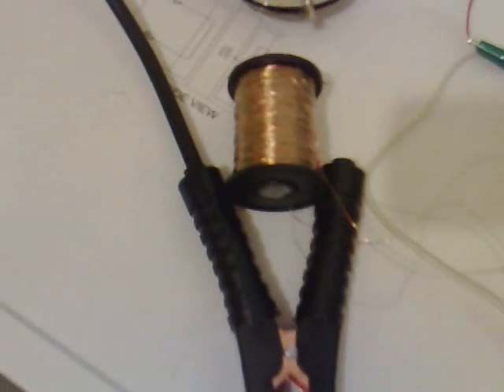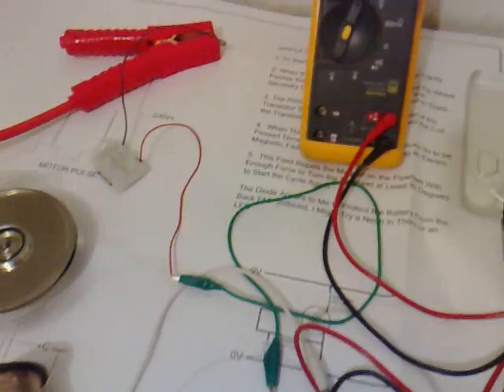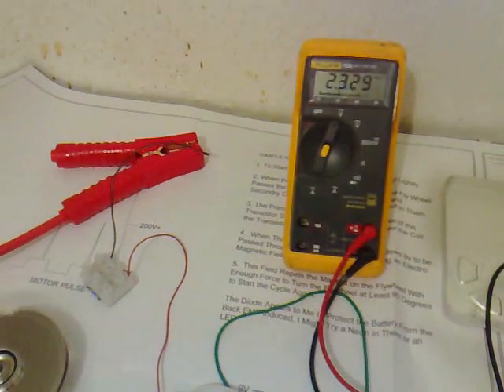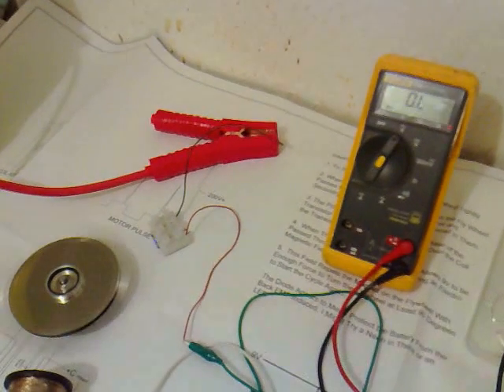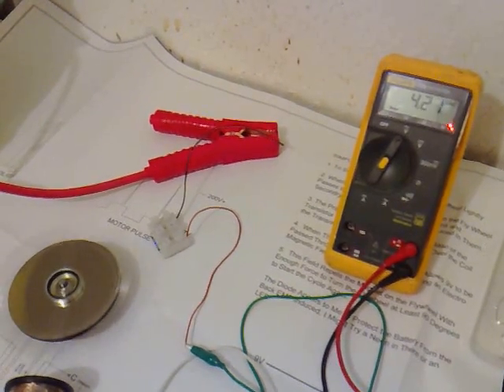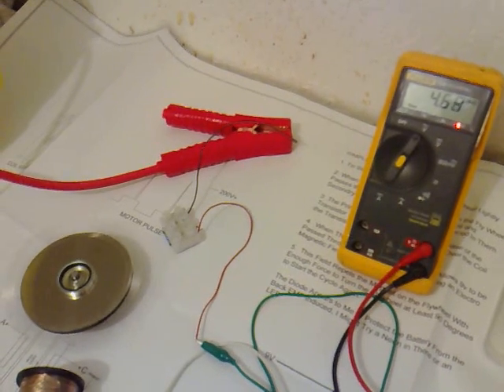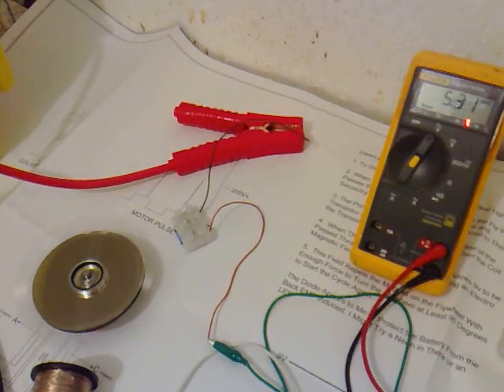Just to show the voltage we've got coming back off the secondary — a new one that I've made. I think it's doing quite well, getting over 5V there now.